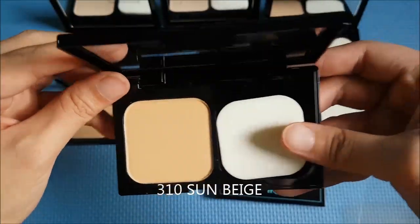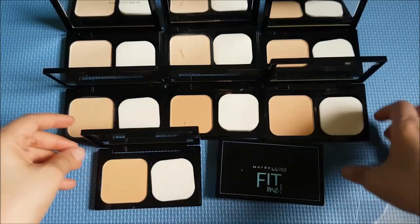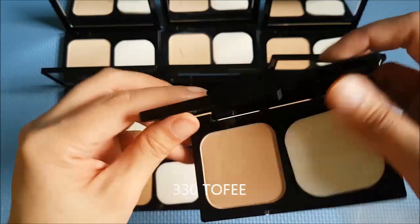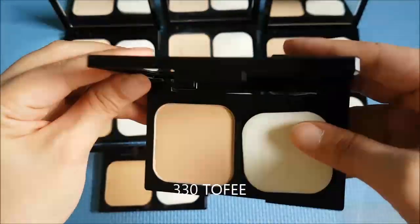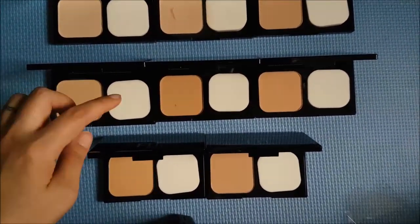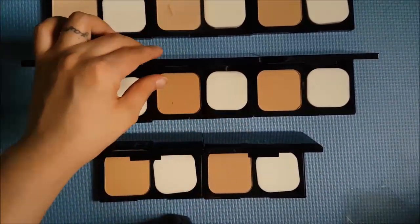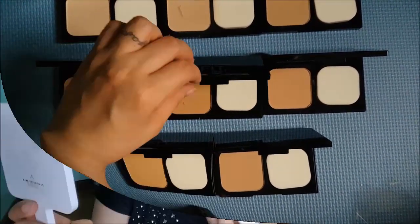You might not see the difference easily, but when it's panned out you can really see the difference between the shades. And then this one is 330 Toffee. So those are all the shades. The darkest one appears to be 230 Natural Buff. So I'm just going to lightly set my face.